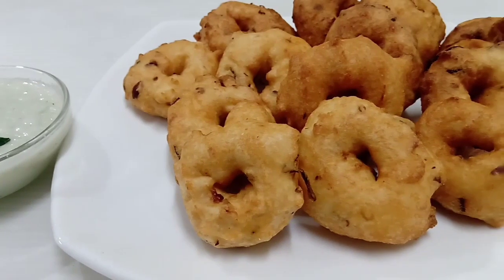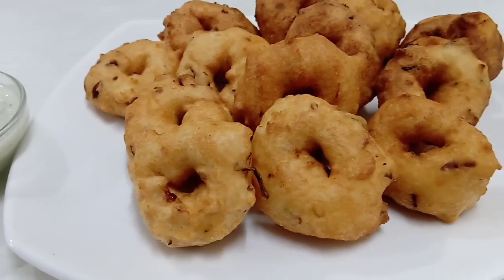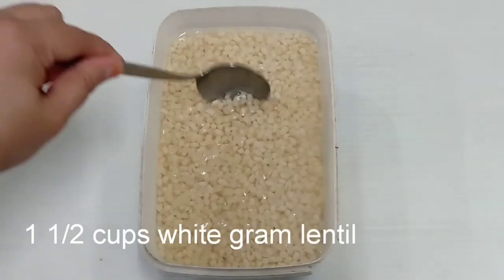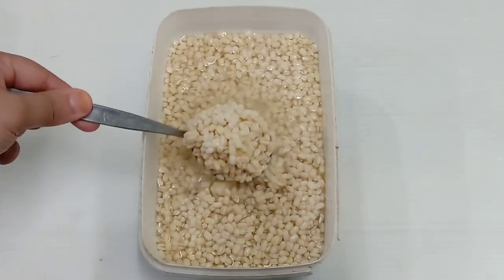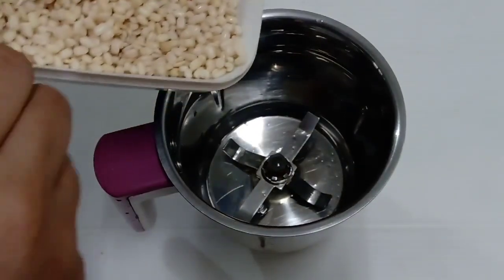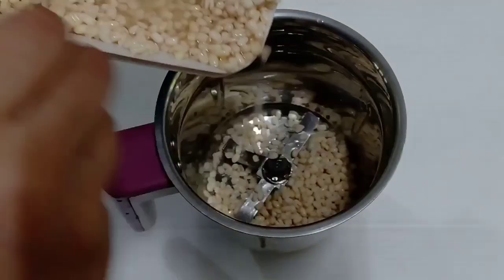I'm ready to cook the bread — 2 cups in the oven. I'll cook 4 cups in a bowl and put it in a batch.